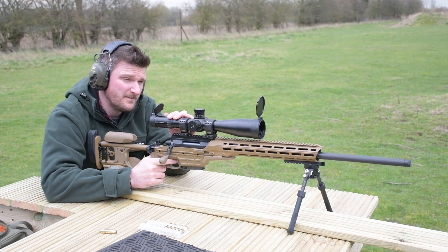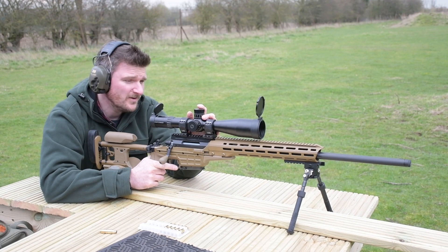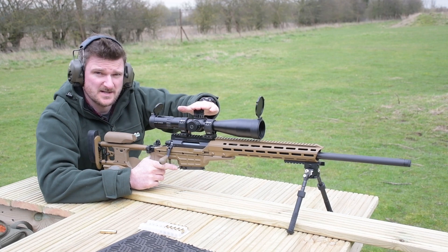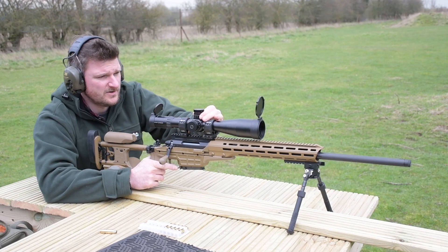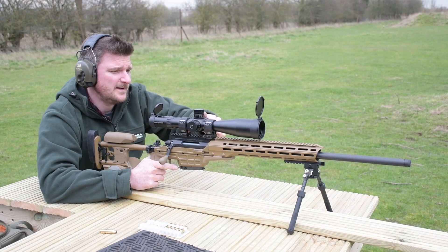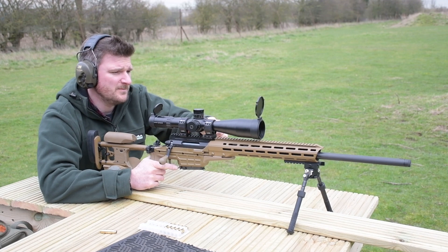This is the Richter Optik PM2, the 5-25x56. This is perhaps the daddy of all the 5-25 tactical riflescopes — it is top-notch optics. Centimetre clicks, absolutely loads of elevation and windage travel, and you've got locking turrets as well. The parallax goes all the way down to 10 metres, which is impressive. It's very smooth, very simple to control, and we've got a nice sharp image with it.